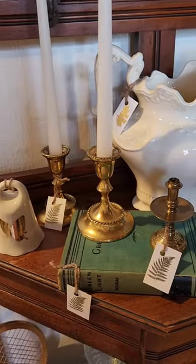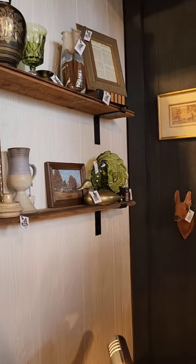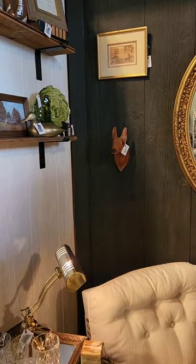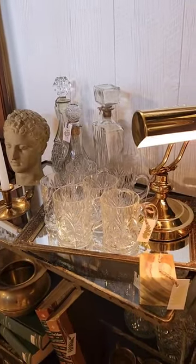Another goal was to make sure that our booth felt lived in. We want people to look at our booth and see how they could display these items in their home. For instance, this corner of the booth is one of my absolute favorite areas because it feels like you can just sit down, pour yourself a drink, and get into your book.